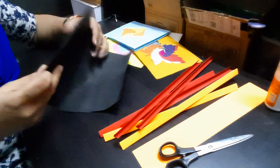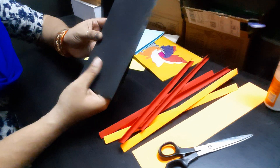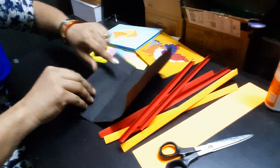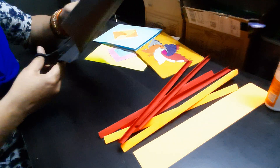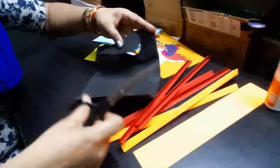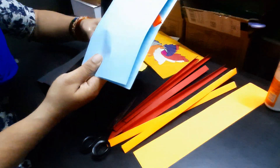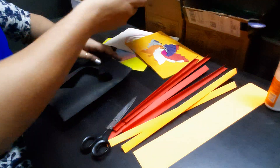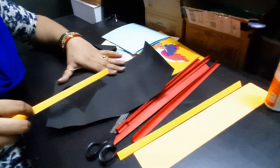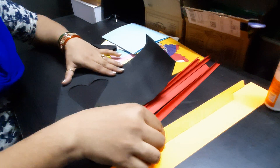Now let's take the main paper. I'm going to cut a heart shape in this. Take the front side, fold it in half, and cut half the heart shape so that when you open it you have the full heart shape. Now you have to stick these strips from inside — imagine it's a triangle.